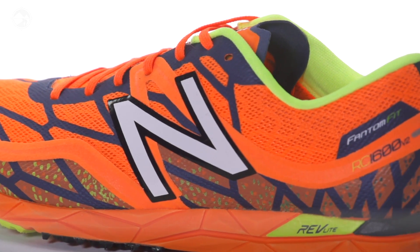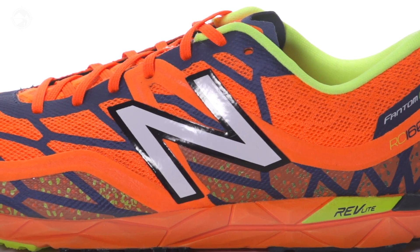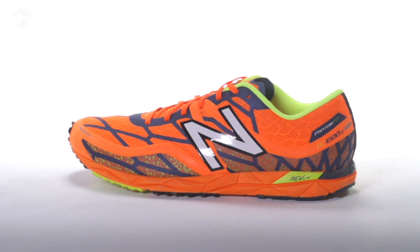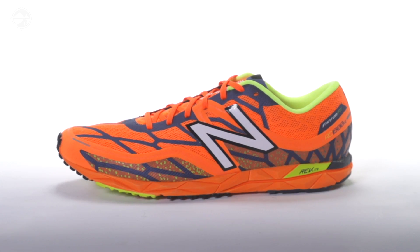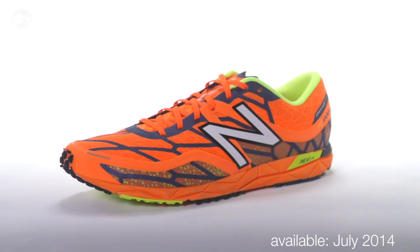In the upper we have Phantom Fit which consists of welded overlays throughout for a snug and secure fit without any irritating seams or stitching. The 1600 version 2 weighs 5.5 ounces for men and 4.6 ounces for women and will be available July 2014 at Running Warehouse.